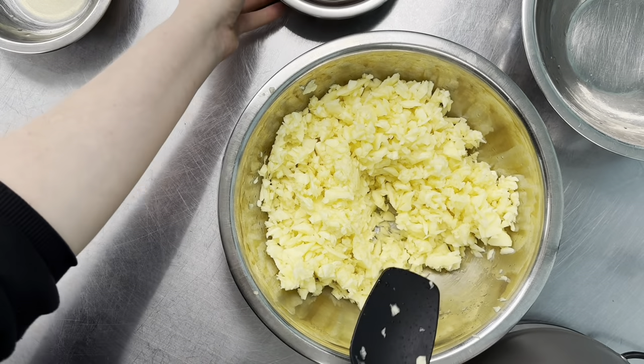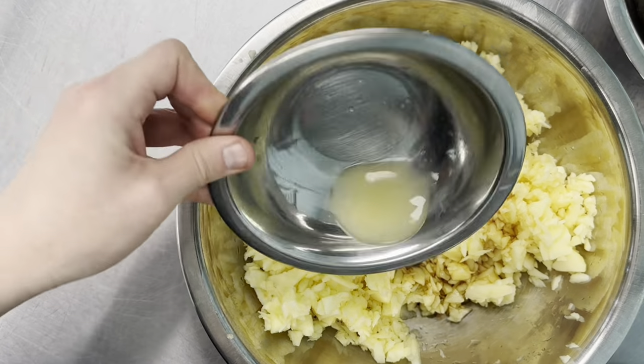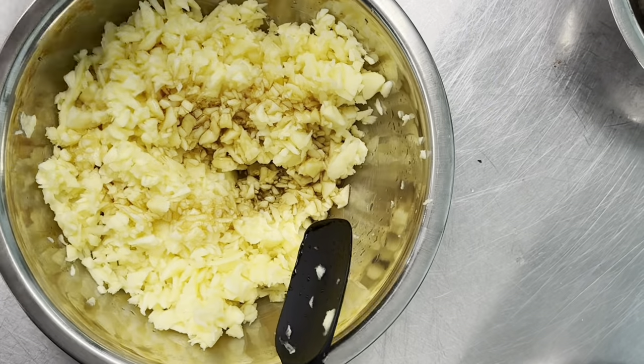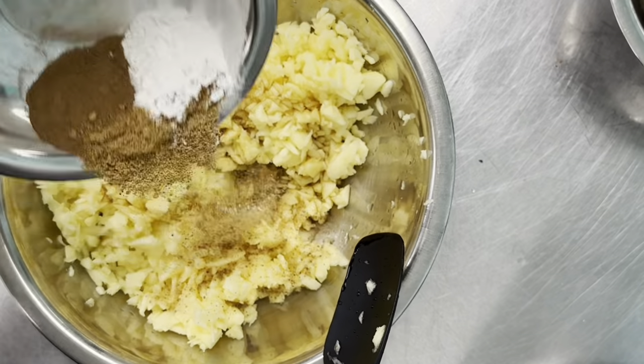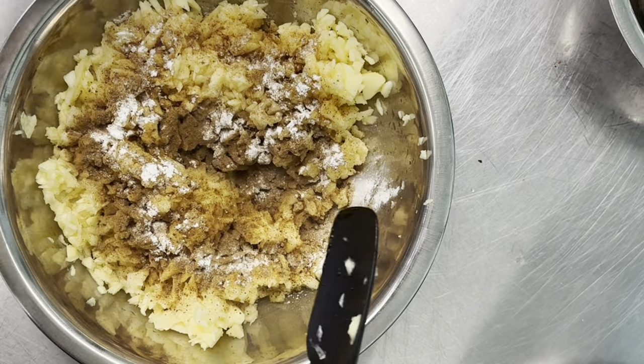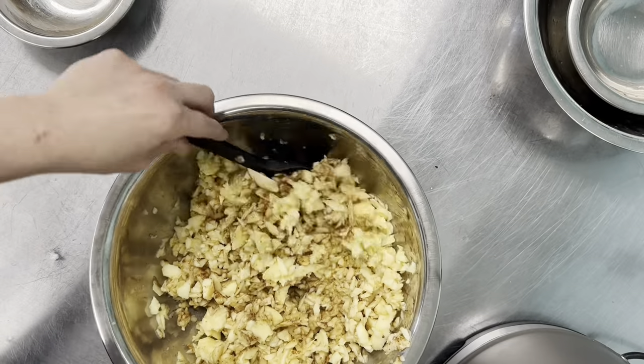Now we're gonna add the rest of the filling ingredients. This is some maple syrup and some vanilla for flavor, then some lemon juice for freshness, and then our spice blend. We've got some Ceylon cinnamon, some nutmeg, some ginger, and a little bit of tapioca to thicken up the juices when it cooks.